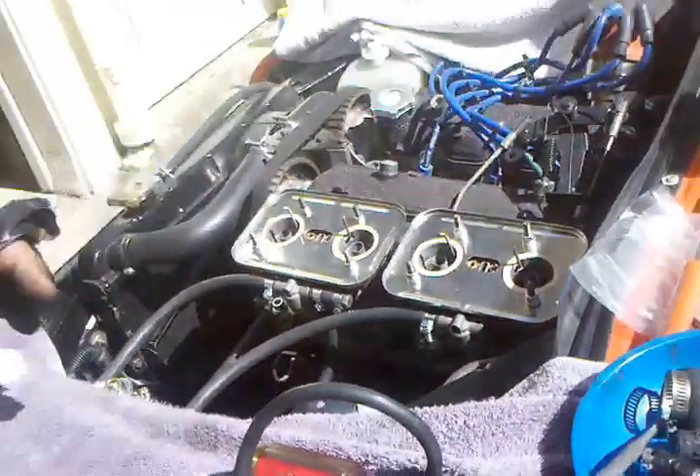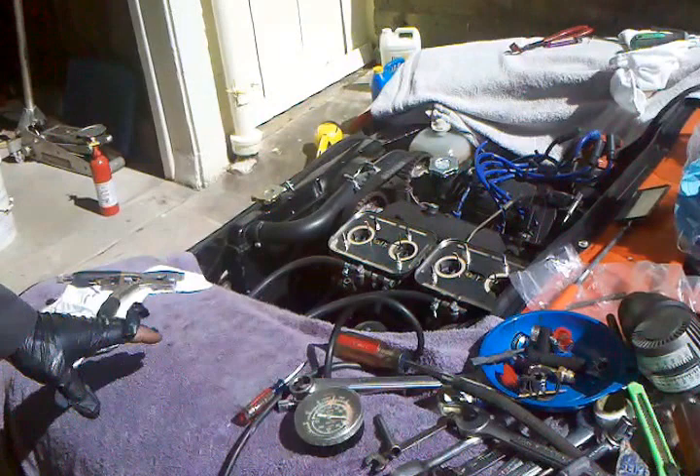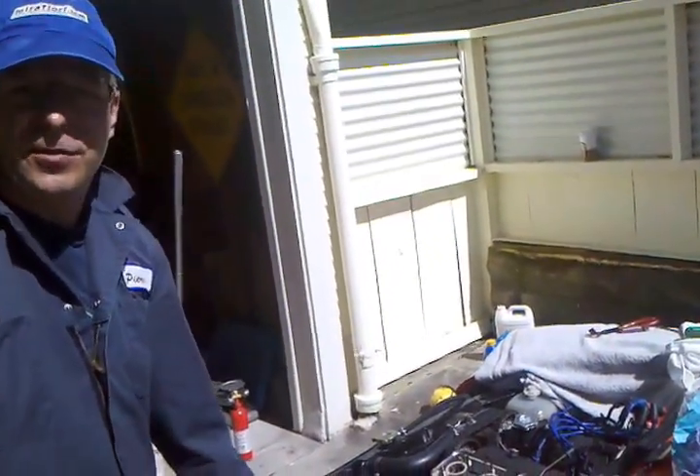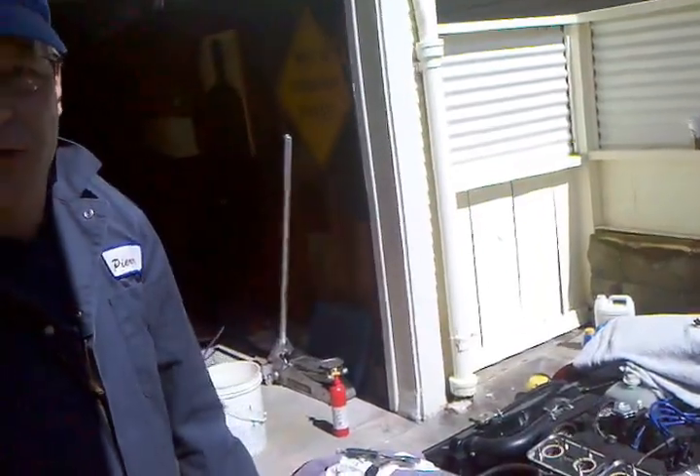All right, we're balanced. We're going to shut it off, put the air cleaners on, move the tools, move some cars, and then hope Dan doesn't wreck with his newfound horsepower on his first drive.